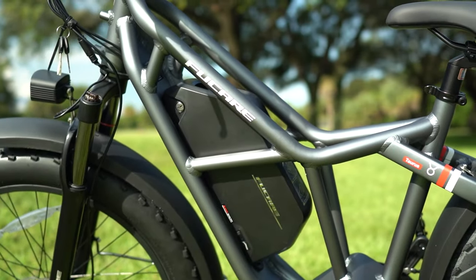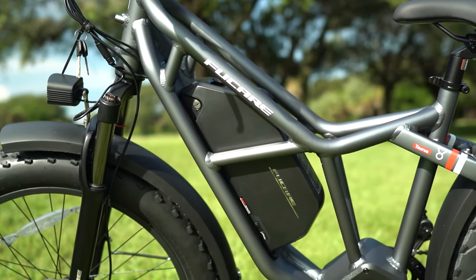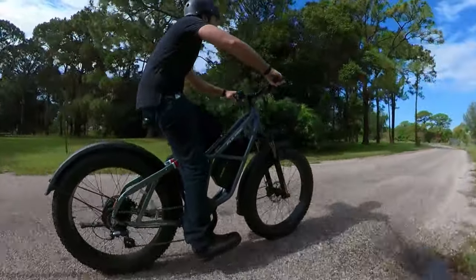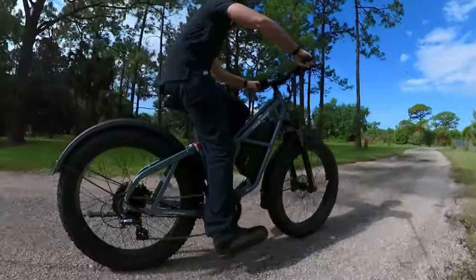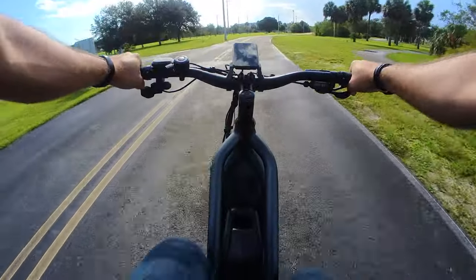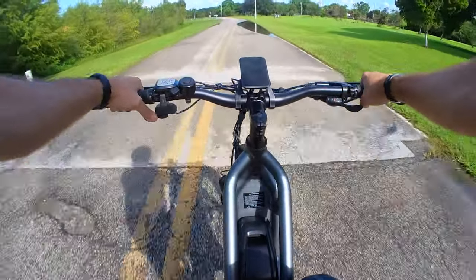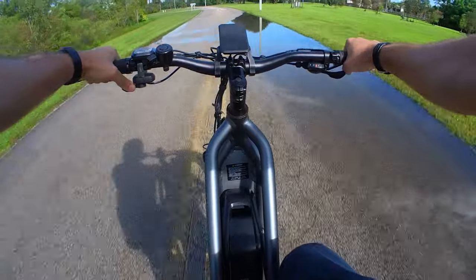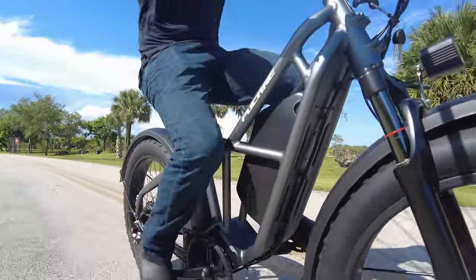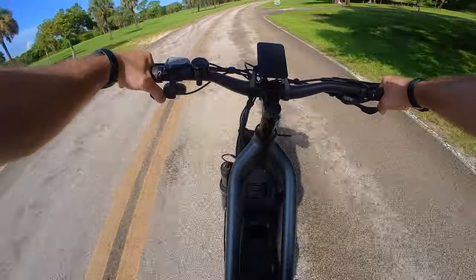Next, let's check out that battery, which is a huge 48-volt and 25-amp-hour pack for 1,200 watt-hours. That is a massive battery, folks. They say it's got an even more massive range of 60 to 140 miles — and if I'm laughing, it's because that is so unrealistic. 60 miles is possible on a bike like this if you're pedaling a decent bit. You might even get 40 to 50 miles on throttle only if you stick to around 20 miles an hour, but you are not getting 140 miles without some Herculean pedaling on your part. So while we often take range ratings with a grain of salt, this one requires an extra tablespoon or two.